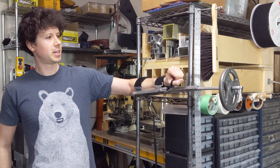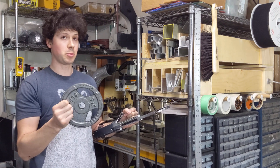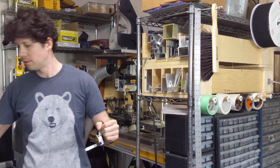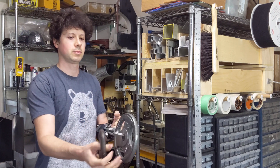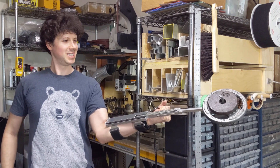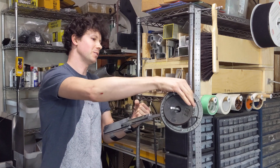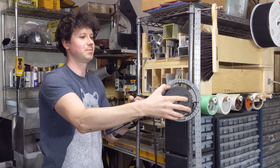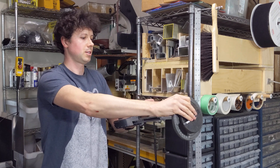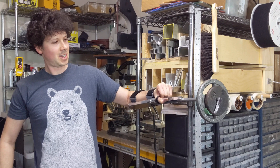It's getting a little hard to hold up at this length. Let's go to 7.5 pounds. Okay, that's pretty hard to hold up. I'll just turn it over so I can test the other direction as well. Okay, I'd say that works.